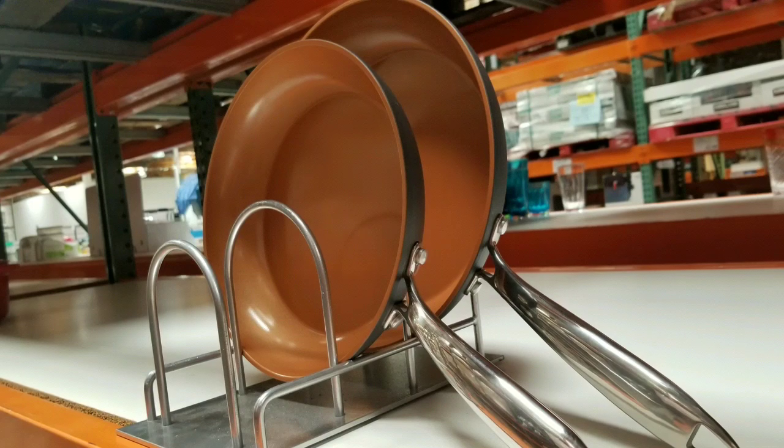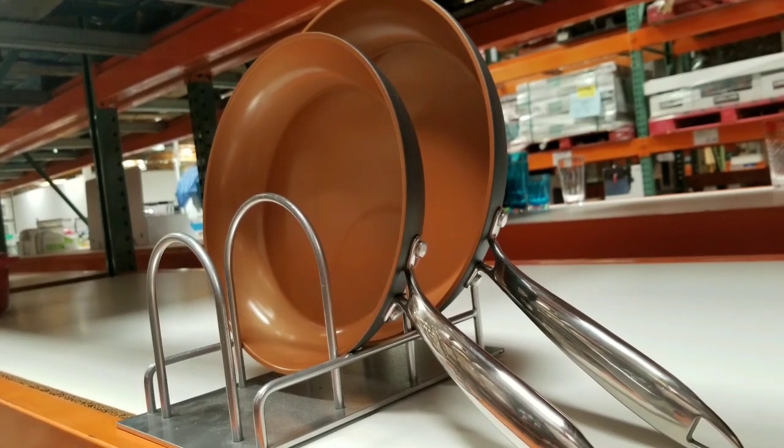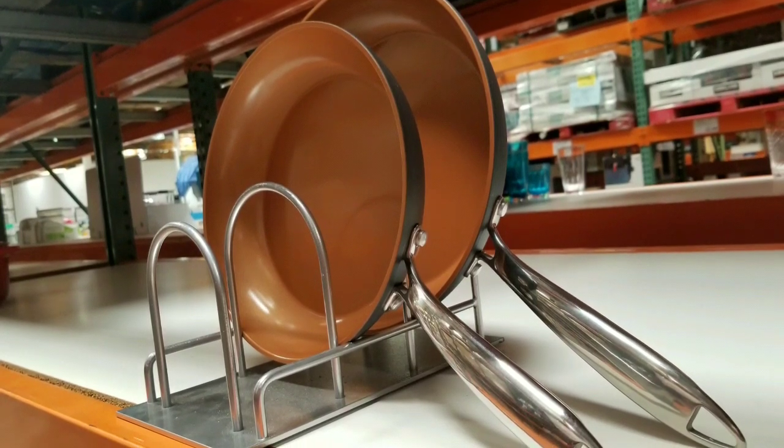Anywho, that's made in China and it's a 10 inch and an 11 inch. Please like and subscribe and all that fun stuff. See you next time, bye bye.